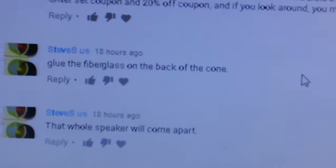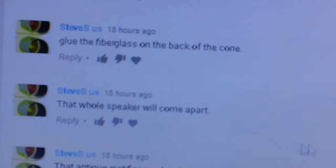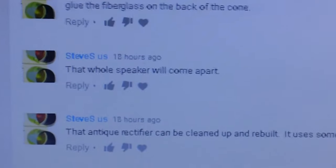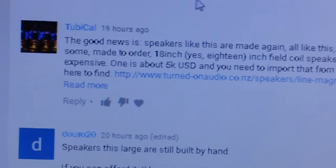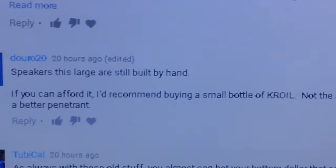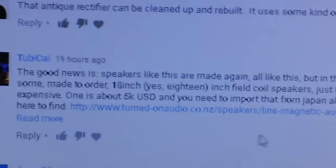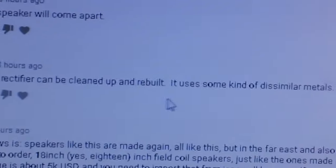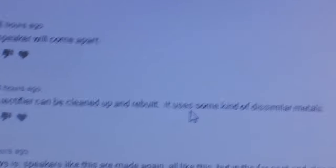You have to understand limitations sometimes. I'm not a young guy — my hands aren't as steady as they used to be. Steve also said I should tear apart the rectifier, clean it up, and rebuild it — that copper oxide rectifier. Nope, I don't know exactly what I'm going to do, but I'm not going to do that. That would not fall in the category of something a newbie could do, and I'm not even sure I can do it myself, and I've been working on these things for a number of years.